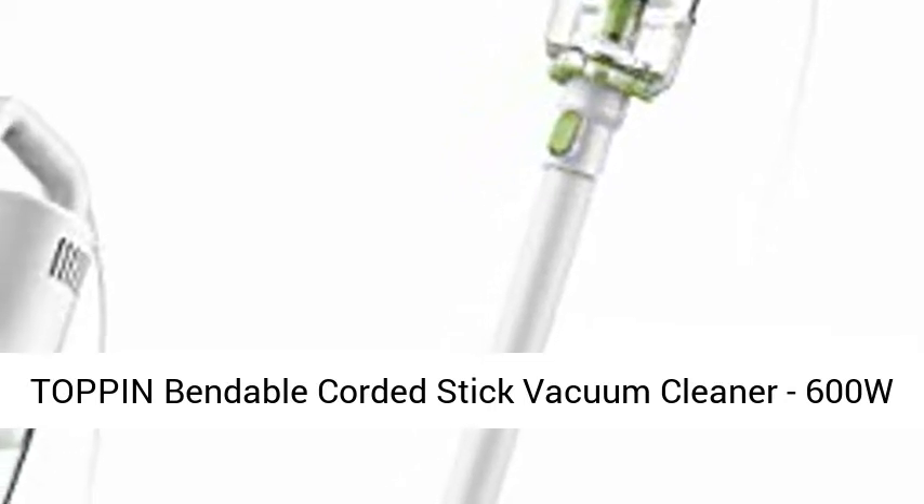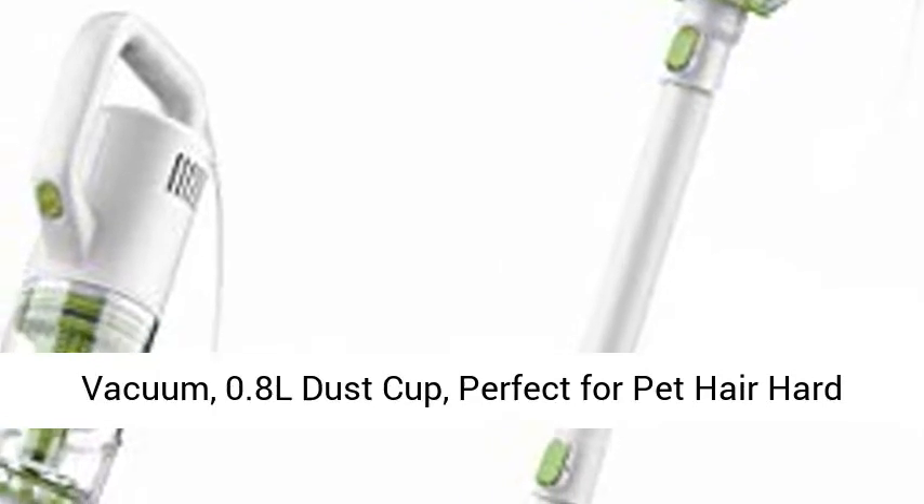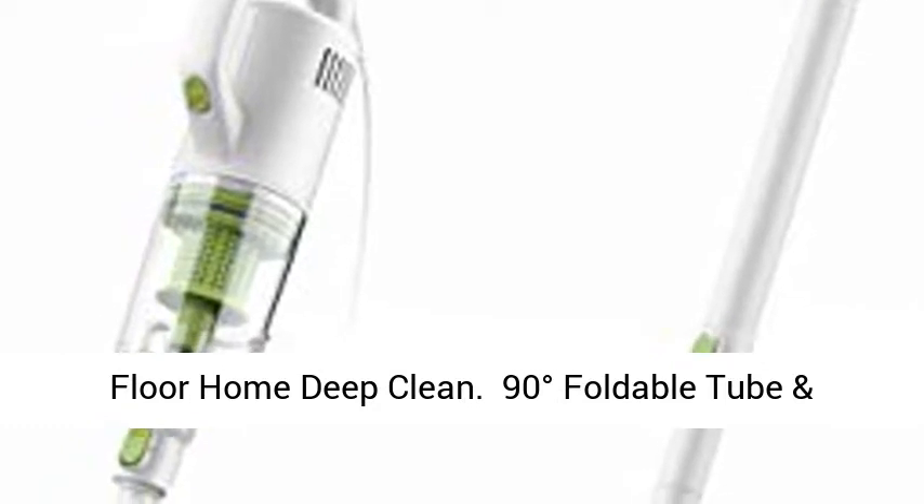Top Pin Bendable Corded Stick Vacuum Cleaner, 600W, 17KPA powerful suction, lightweight handheld vacuum, 0.8L dust cup. Perfect for pet hair, hard floor, and home deep clean.